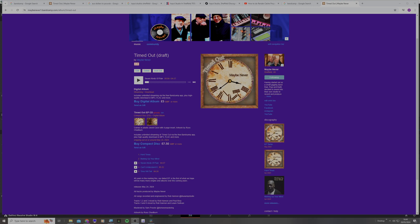Hi guys, welcome back to the channel. If you're new, thanks for tuning in. I got asked to provide the stems for one of our tracks off our latest EP, 'Timed Out', available on Bandcamp. I'll leave a link in the description to buy, download, or you can listen on any streaming platform. This is a short video on how I prepare the stems, print them, and get them ready to send out.